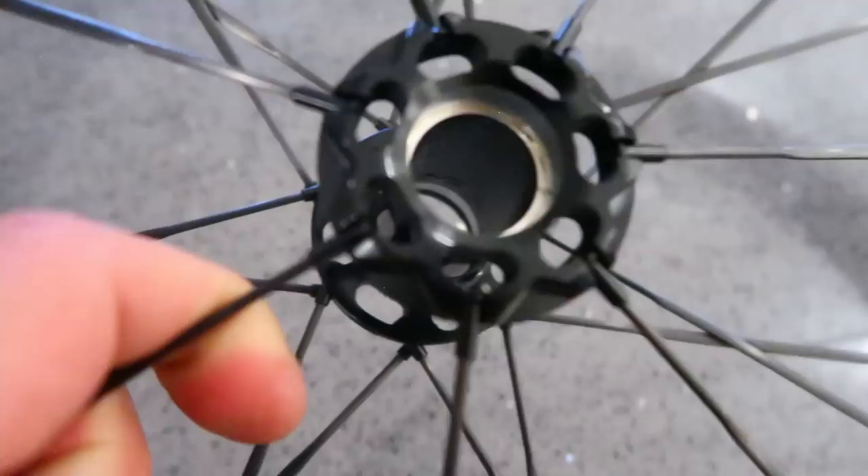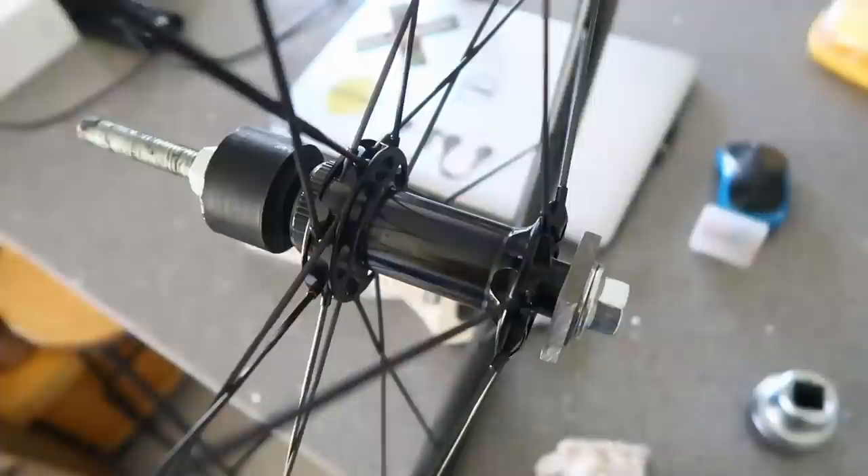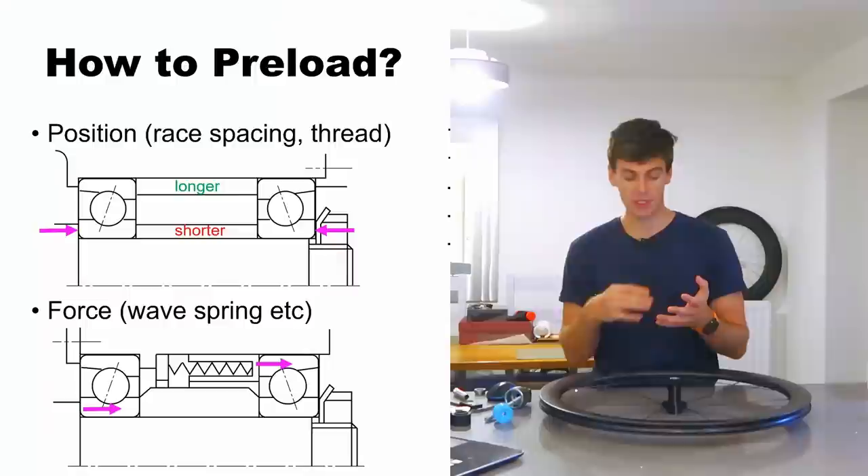The machining tolerances are absolutely critical because at one end of the scale if you really mess it up you get no preload and don't take any clearance out. At the other end of the scale, when you clamp the assembly up with the end caps in the fork, you'll deadlock the bearings and the whole lot will bind with way too much force.